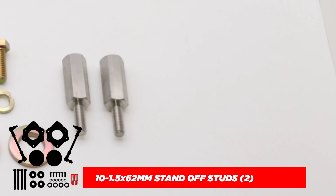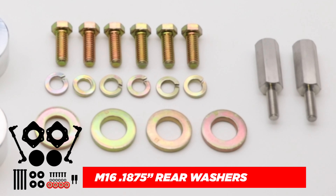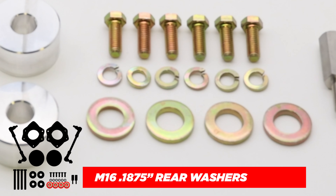For the rear, we have the 10 by 1.5 by 62 millimeter standoff studs, and these are the M16 0.1875 inch washers.